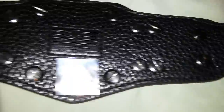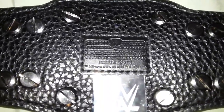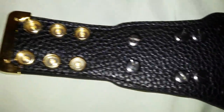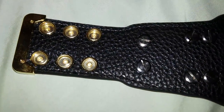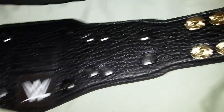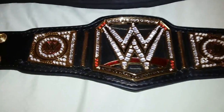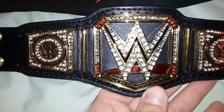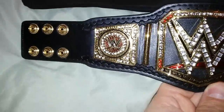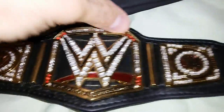I always joked around about these belts but they're actually pretty cool, these miniature belts. I totally recommend adding these to your collection — they're cool to have, almost like having toy cars. These are pretty awesome, and I do love the bag that it comes in too.